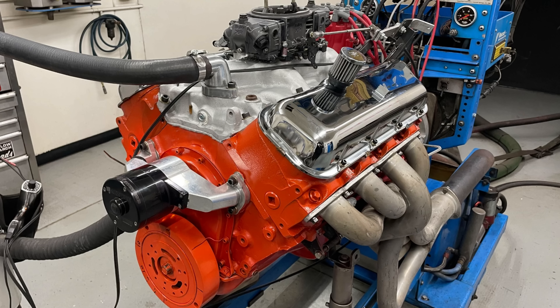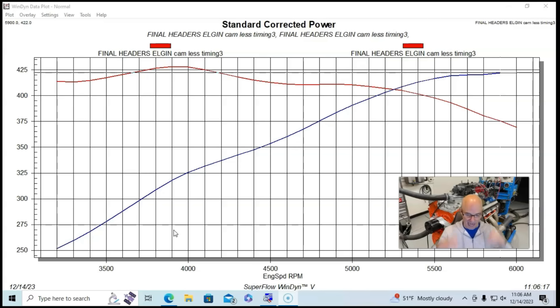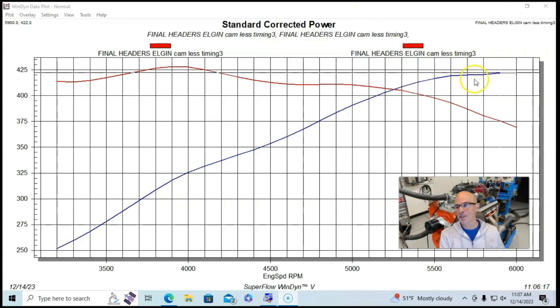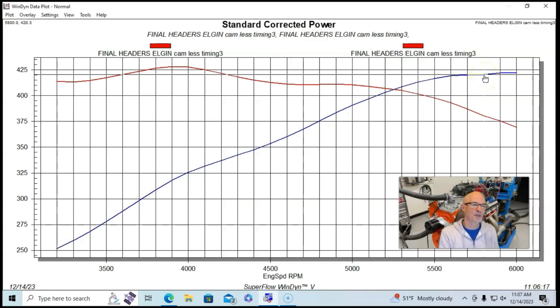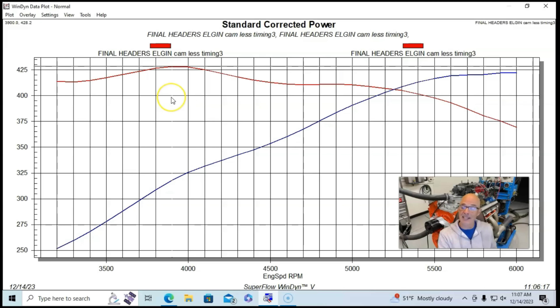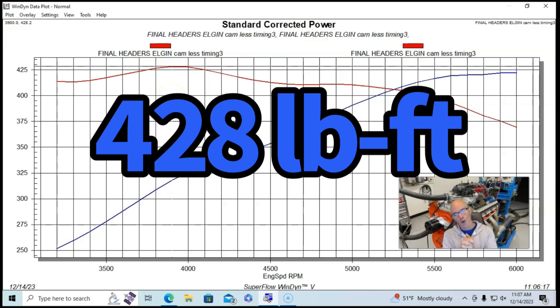Here are the results of our 375-horse 396 — the actual dyno results. Did it make 375 horsepower or did it make 425 horsepower as it was rated in the Corvette? The reality is, once tuned, this combination produced 422 horsepower, and torque came in at 428 foot-pounds.